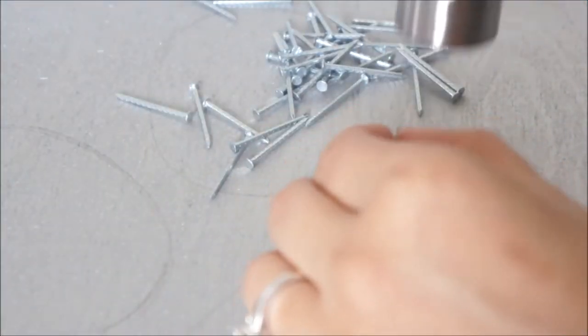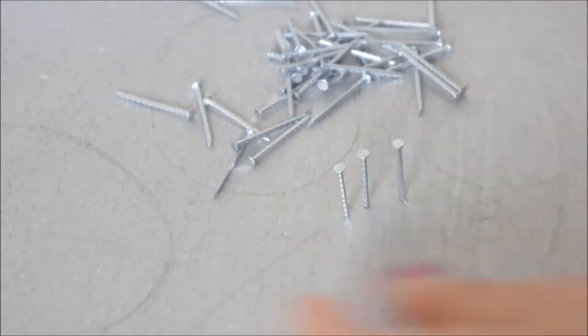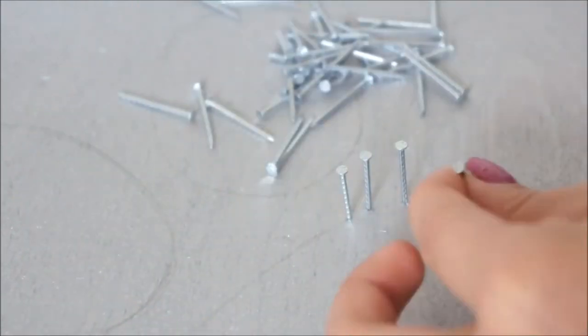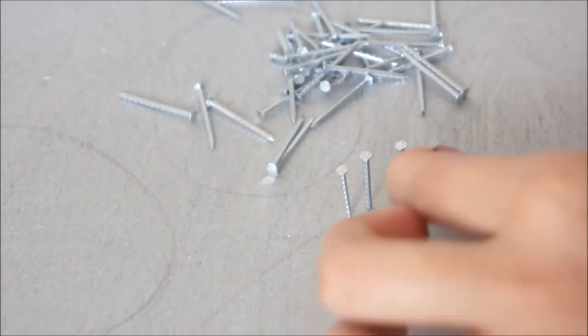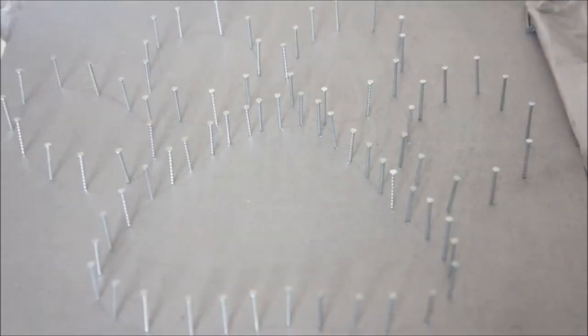Then I just started hammering down my nails — I knocked them down about a millimeter because I wanted most of them to be outside of the plywood. That's what's really going to give it that 3D effect. You actually don't have to put them that close together; after a while I kind of realized that, and you'll see they're not all right together.